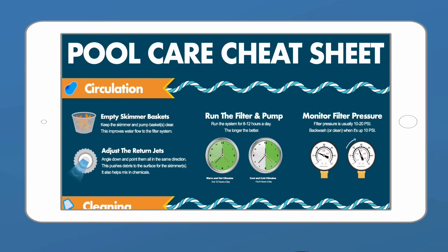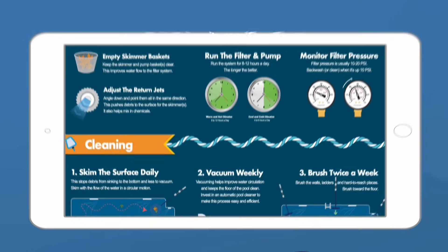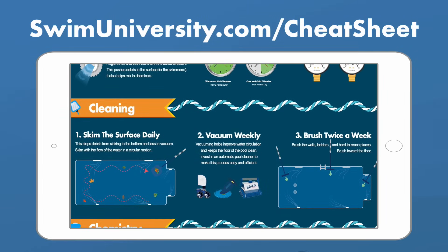Before we continue, if you want more help taking care of your pool, be sure to grab our free pool care cheat sheet at swimuniversity.com/cheatsheet. It's totally free and will help keep your pool clean and clear all season long.